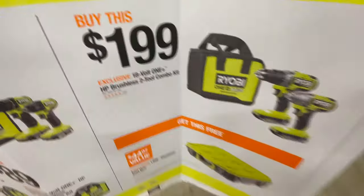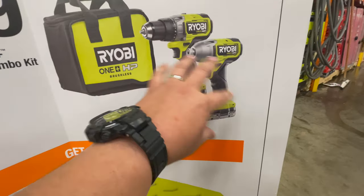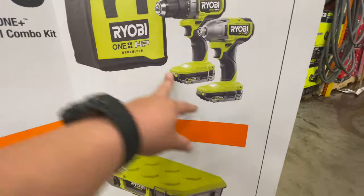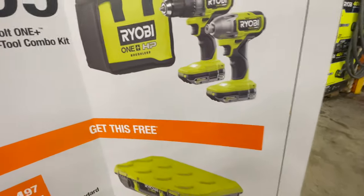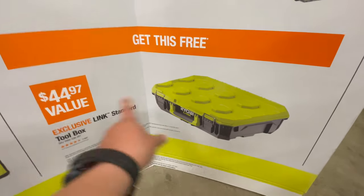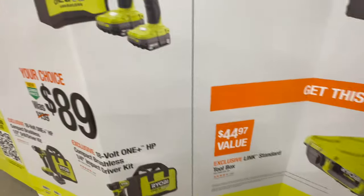If you buy this kit — the brushless new HP variable trigger impact driver, the drill driver, a bag, two 2-amp-hour batteries, and a charger — for $200, you get this standard toolbox for free. That's actually not a bad deal at all.